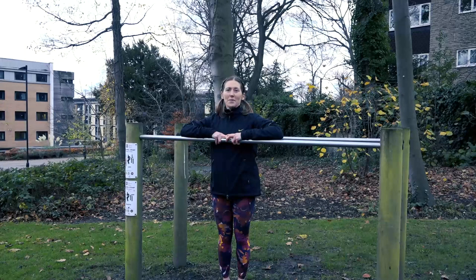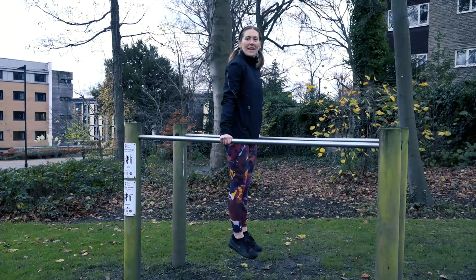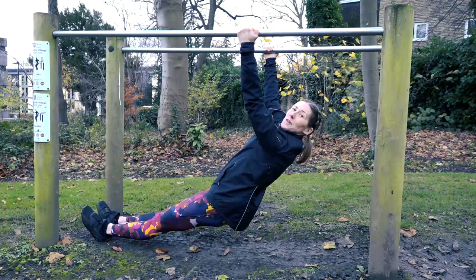This is station number four, our parallel bars where we can do a number of different exercises such as dips, abdominal leg raises, and reverse pull-ups.